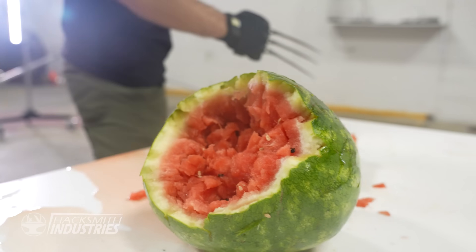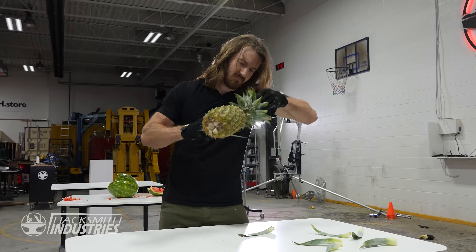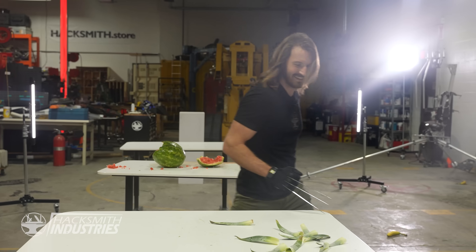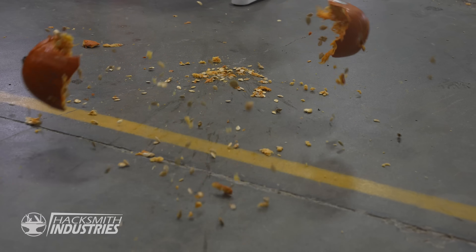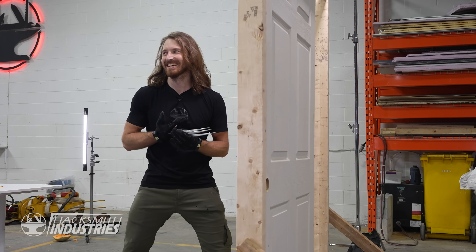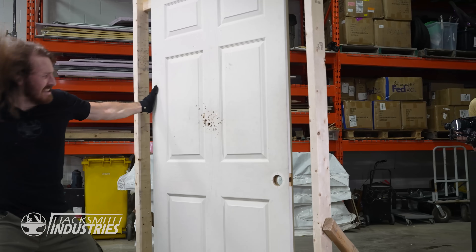All that stabbing makes me tired. It's pumpkin time.